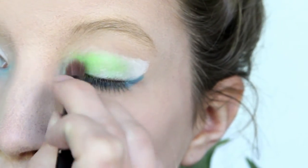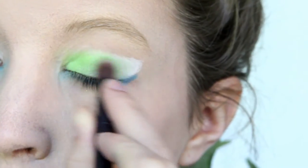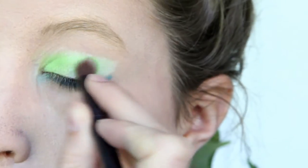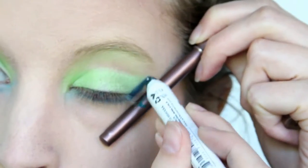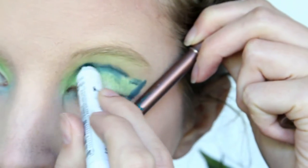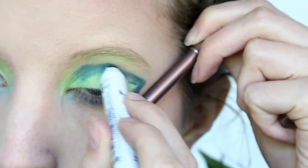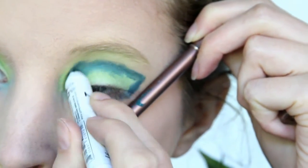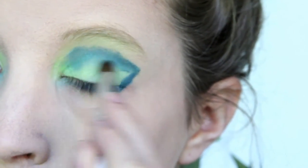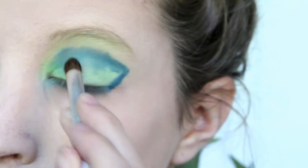Then I got a very vibrant light green and applied that all over my lid, on top of the white eyeshadow. Then I got an emerald eye pencil and lined my outer corners with it, drew a cat eye, and brought that up into my crease. I then smudged it with a brush and blended it into the lighter green color on my lids.